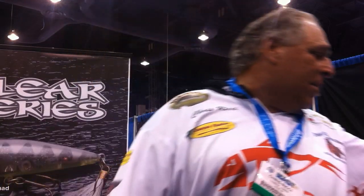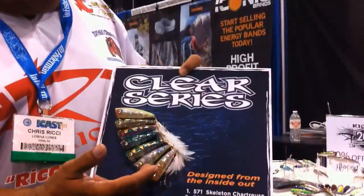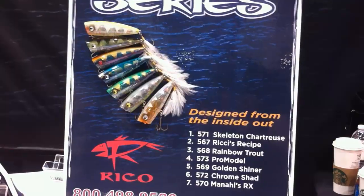Hey folks, we're here at iCast and we're debuting the CLEAR series from Rubina, home of Riko, 20 years. Riko has been the premier topwater brand, and we've got seven colors — if you can zoom in you can read the colors across.